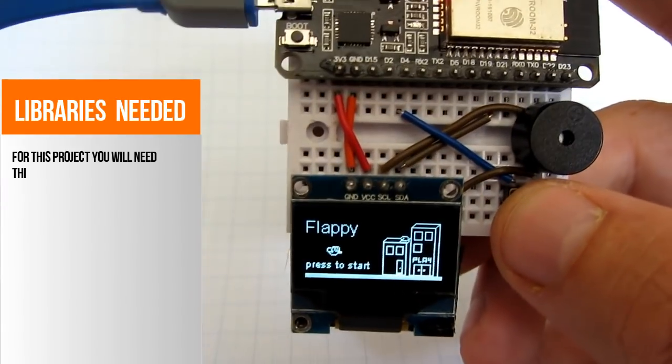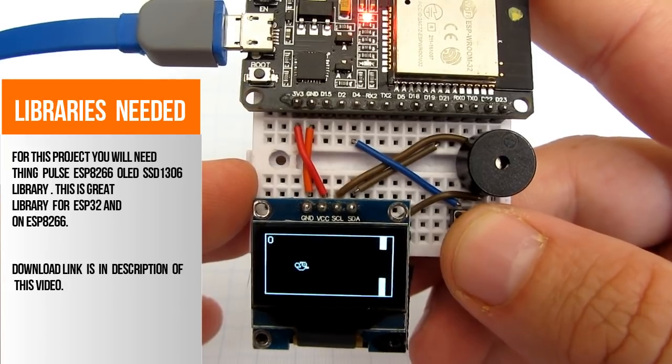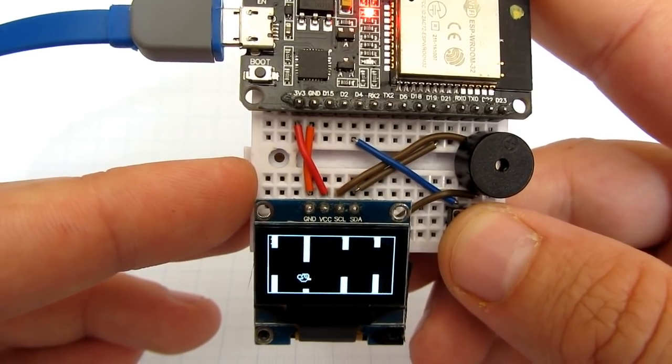You will need to install a library for the OLED display. Check the description of the video for the download link. In the description you can also find the code for this simple project.